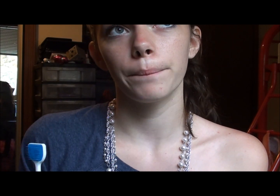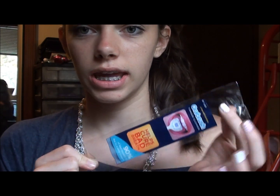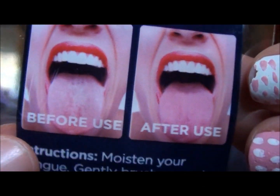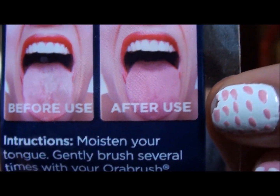Definitely clean it off every single time that you scrape. You're going to do that for a good number of strokes. Afterwards, your tongue should look a lot cleaner and a little less white. I'll show you a diagram — this is the package it came in and it has a diagram on the back. This is the before, and you can see her tongue is kind of white. Then that's after. And to be honest, that's actually what does happen.